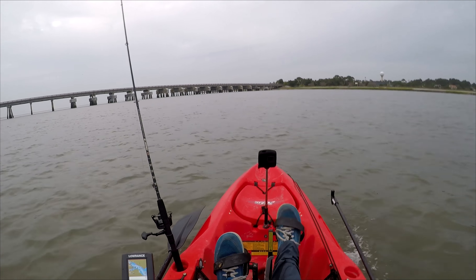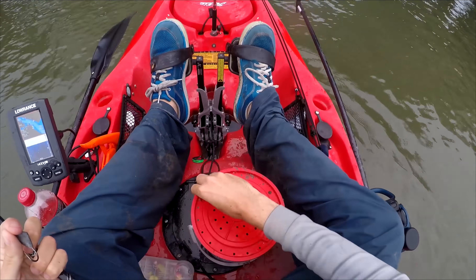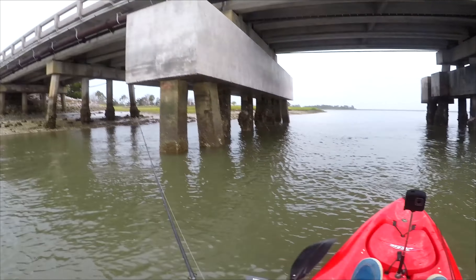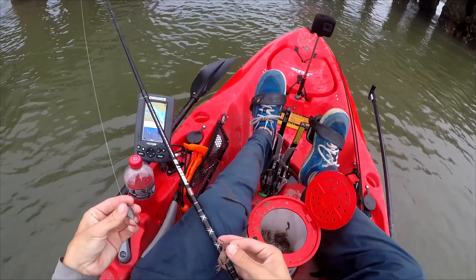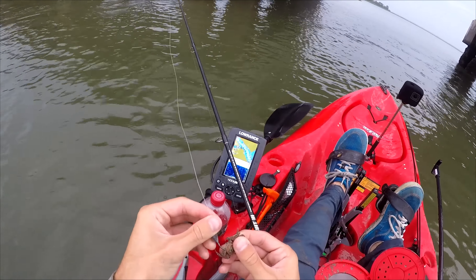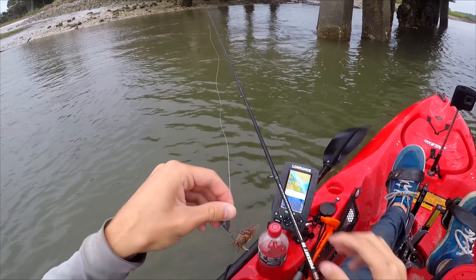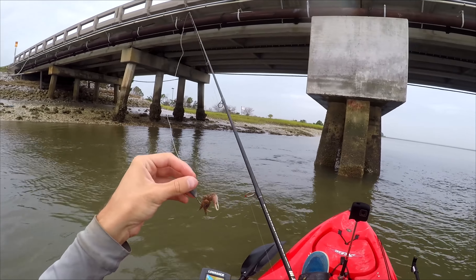I'm in the first area I'm going to fish. I'll show how I'm going to hook these fiddler crabs. The way I've learned to do it is to just stick the hook through where one of the legs is and out the other side — just like that, with the hook sticking out a little bit. If I'm doing anything wrong with how I'm hooking it, please leave a comment below.